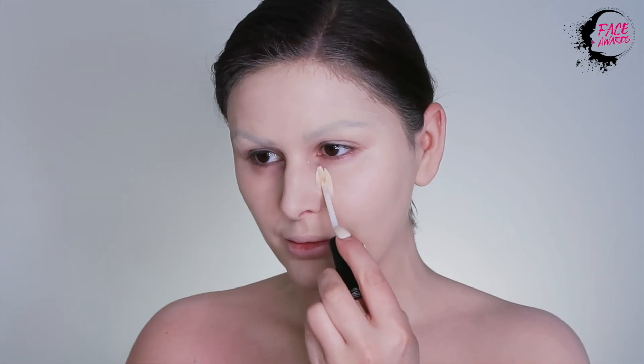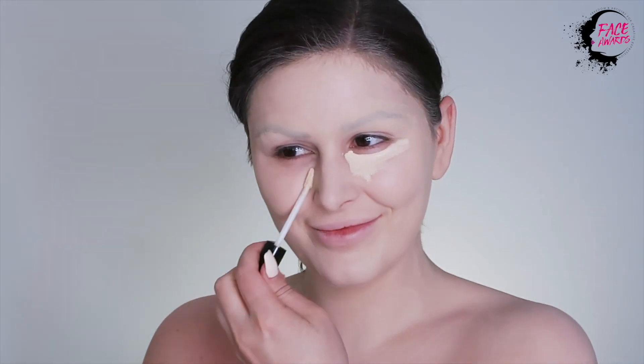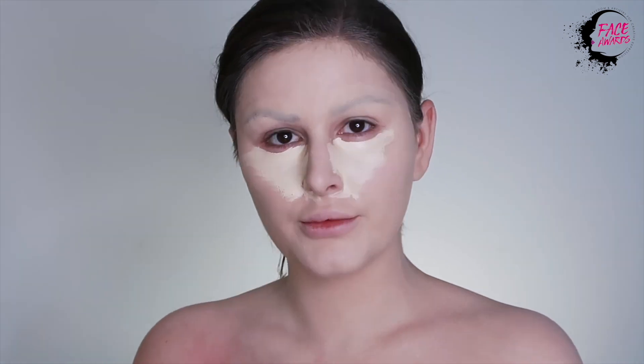Next, I'm applying a good amount of the Can't Stop Won't Stop concealer. I love this concealer so much. It's so high coverage. A little goes a long way.